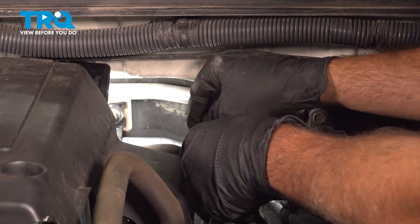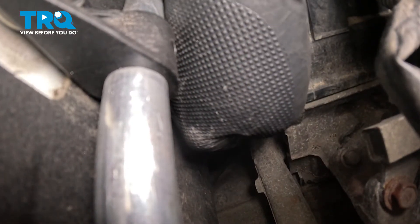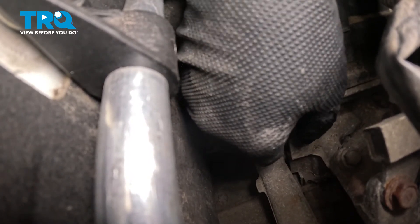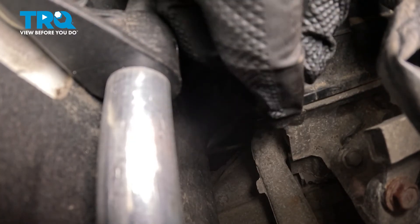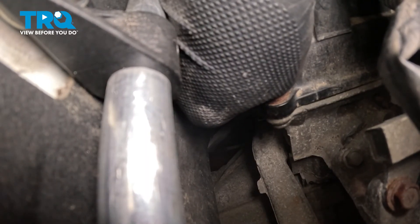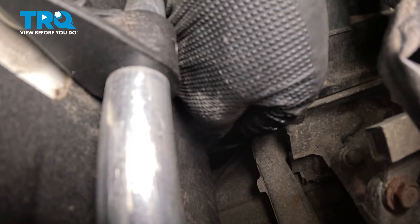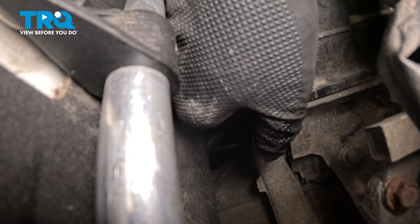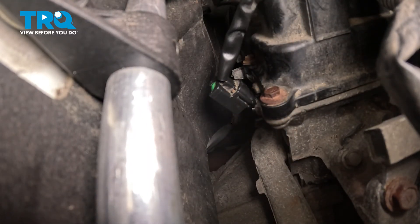I'm going to go ahead and lower this down and insert it back into the back side of the cylinder head area. Once you have it installed, go ahead and push that in. Kind of twist that sensor a little bit — it's just going to pop in past that O-ring. Then take your bolt, get that into the sensor, and you may have to rotate the sensor a little bit to get that bolt to line up with the hole. Once you get it in there, go ahead and snug that down.